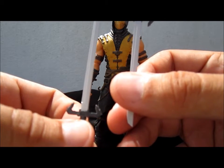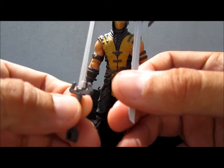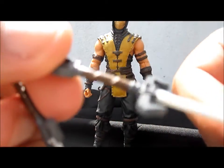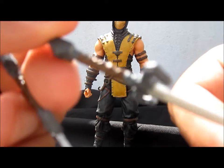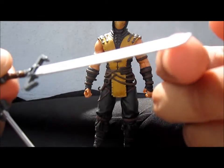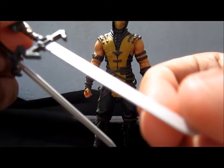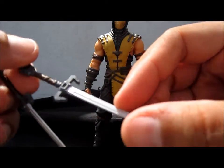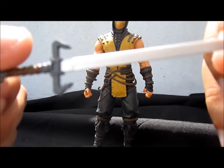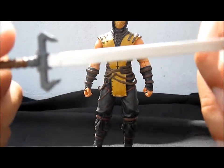They have really nice detail on the paint — the blade looks way too cool. Finally, real ninjato swords on a Mortal Kombat figure. The G.I. Joe ones back in the 90s didn't have that.